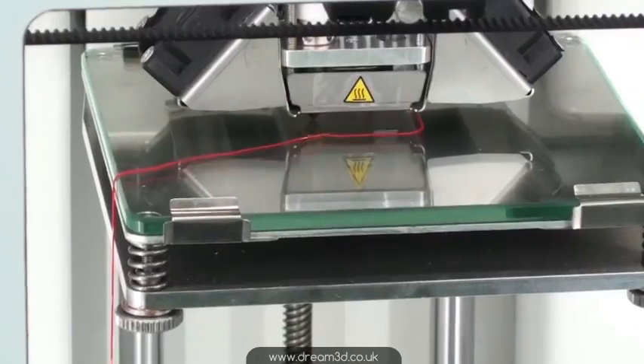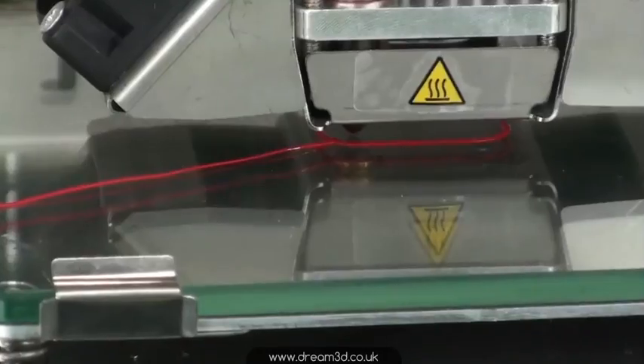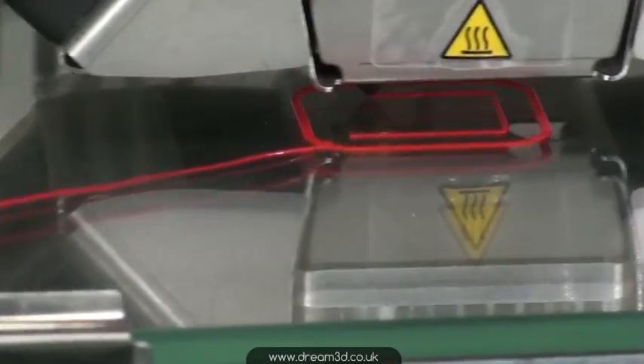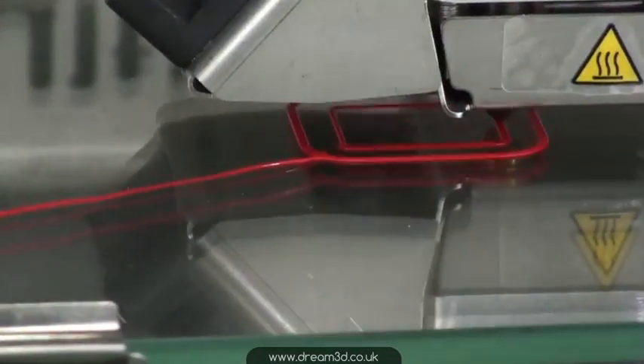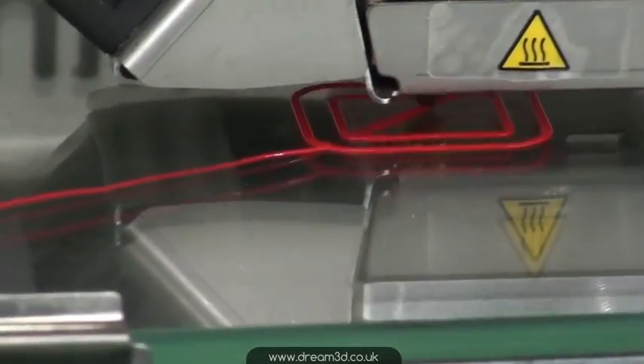As with the standard Ultimaker 2, you have a glass bed, and the only difference is this one's not heated. It's not really necessary with prints this size though, and the build space is 12 centimetres by 12 centimetres by 11.5 centimetres.